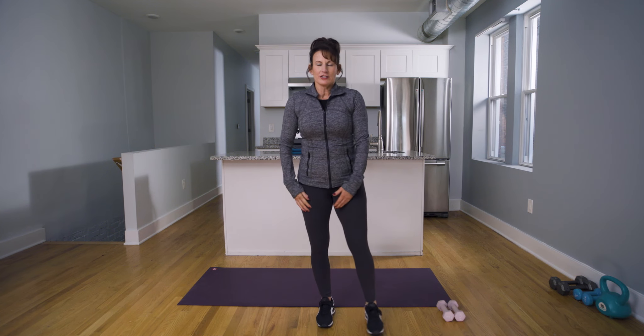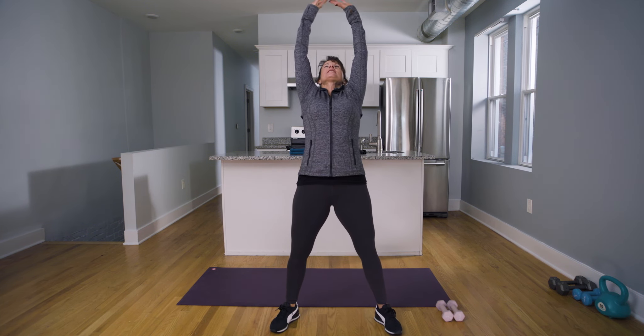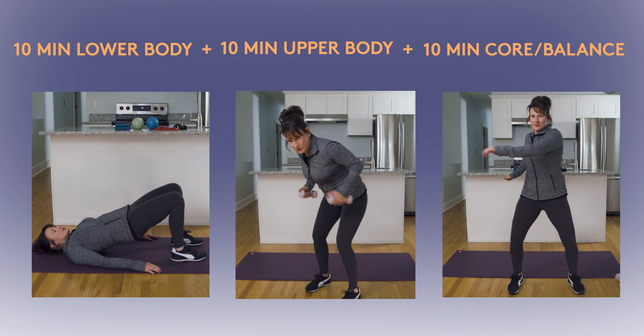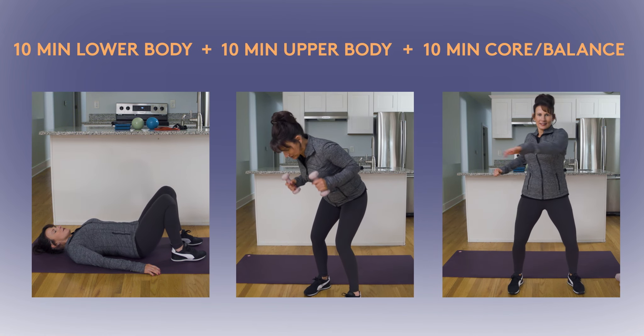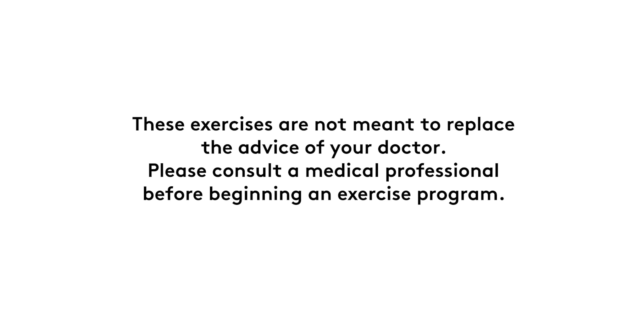And how about that body stretch? Let's do that body stretch — that always feels good. Inhale up, stretch, stretch, stretch. Exhale. Good job today. Now we're moving. Great work, keep it going. See you soon, thank you.